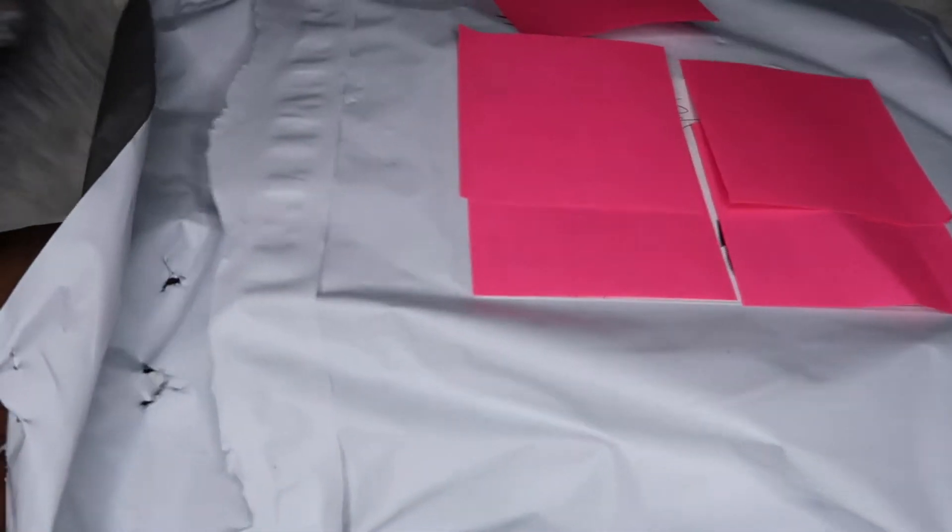Let's get right into today's video. I did already open the package but I really didn't see a whole lot on the inside — I just peeked in it a little bit. Okay, here we go.